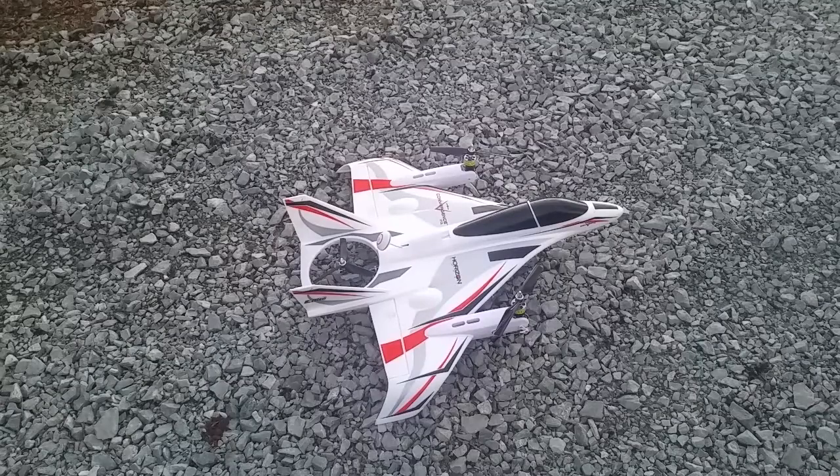That is the Convergence VTOL — which is vertical takeoff and landing — from Horizon.